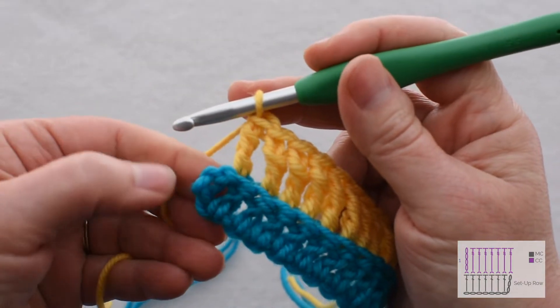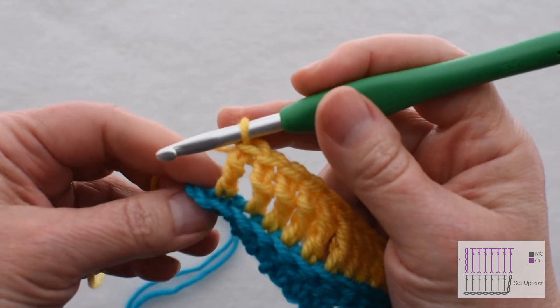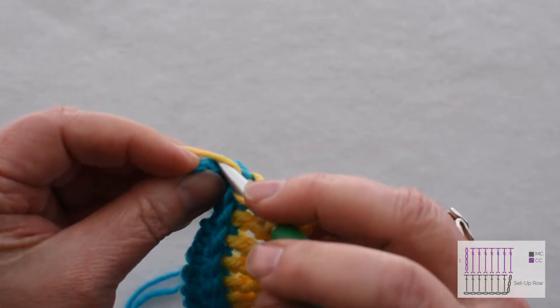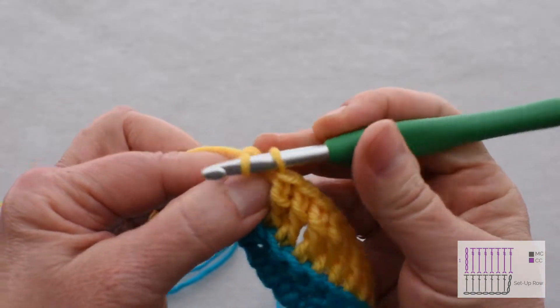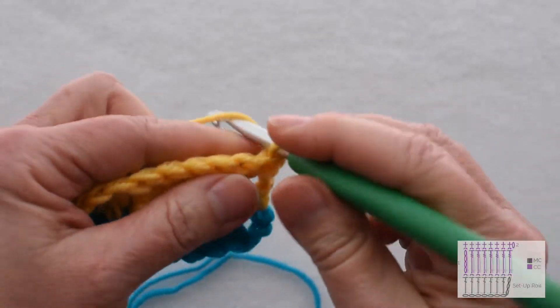At the end of the row, you need to work into that turning chain. Remember, I said that that turning chain is going to count as a stitch. You kind of have to turn it over and find where to put the hook — you want to put it into the back loop only of that chain. We're going to stick with our stripe color here as we turn and chain 1.